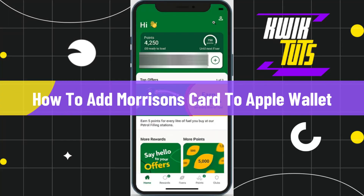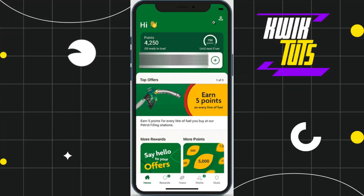How to add Morrisons card to Apple Wallet. Hi everyone, welcome back to my channel. In today's video I'm going to show you how you can do this easily, so make sure to watch this video carefully so that you don't miss any of the steps in this process.